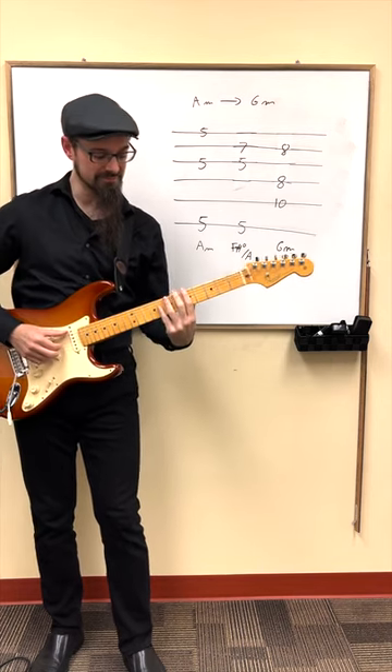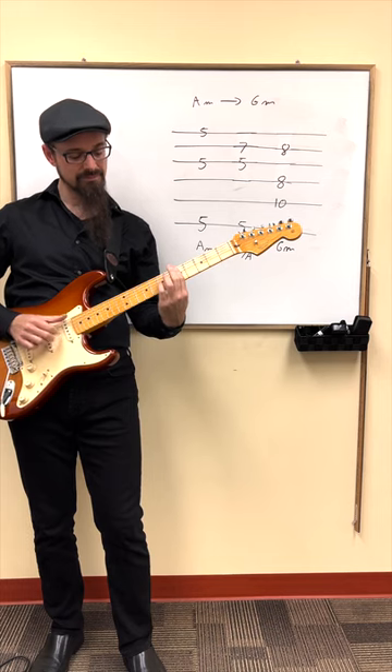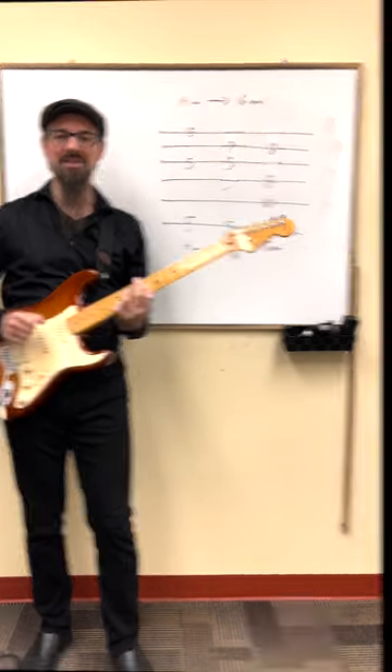So the whole thing sounds this way and I am in G minor now.